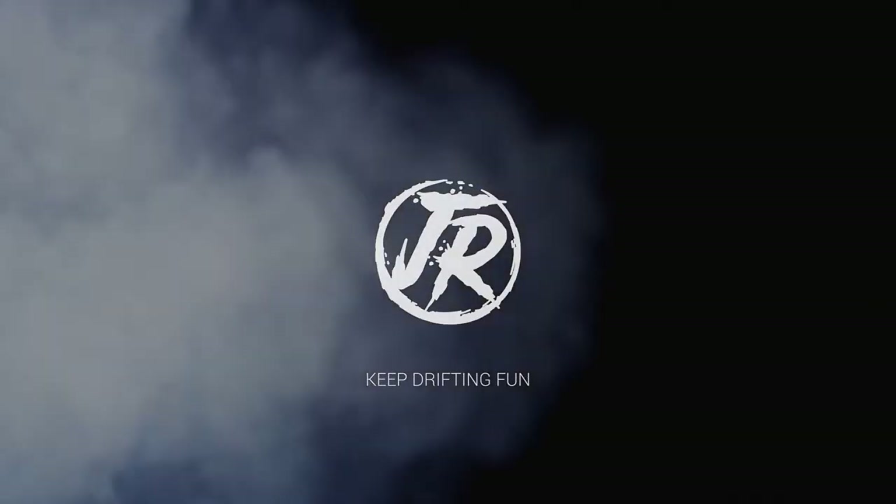What's up fellas, today I'm doing something a little different — I'm lifting my Ford Explorer.